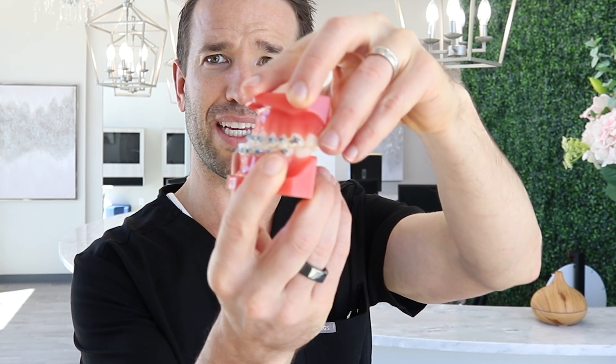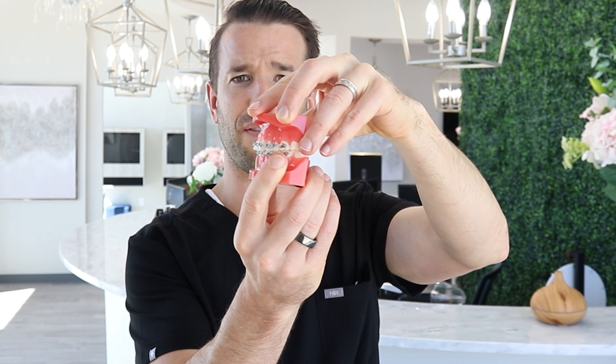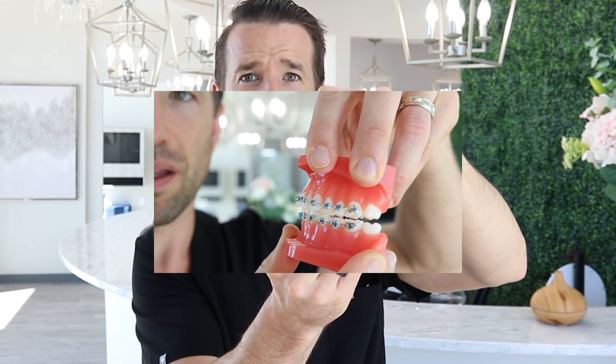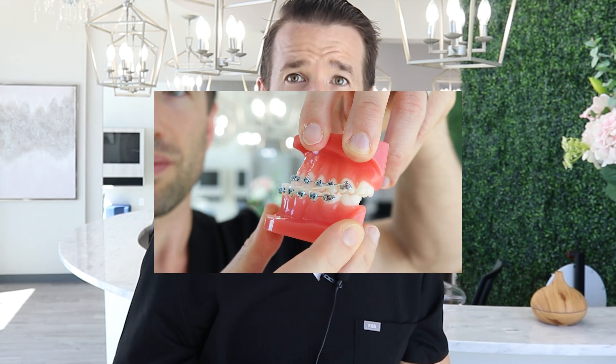This rubber band goes from the bottom to the top. So if your bite looks like it has an underbite, what we do is reverse it — from the top to the bottom — and that will help correct your underbite. Same thing: if it's too severe, you're probably going to need jaw surgery. But if it's not that bad, just a few millimeters of tooth movement needed, you use this type of rubber band to fix that.